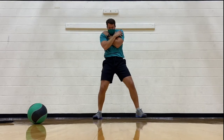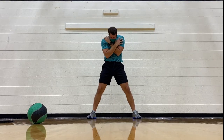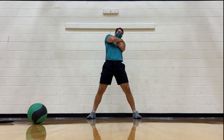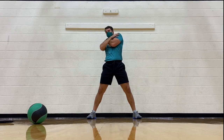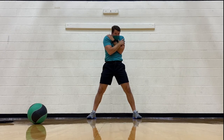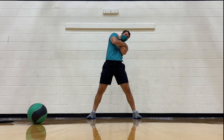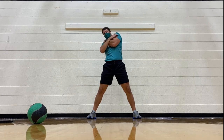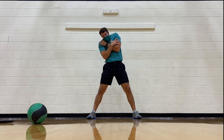Let's go ahead and rotate the other way, so flex down. Rotate to your right, bend into the side, extend back. Rotate, bend, extend, rotate, bend, flex down. Shake it out a little bit.